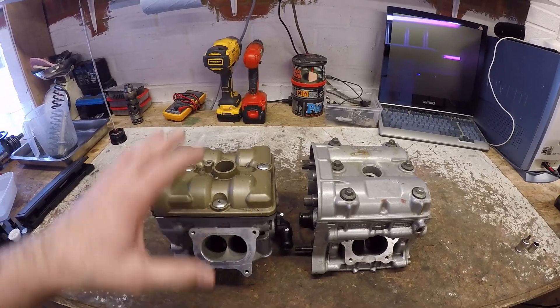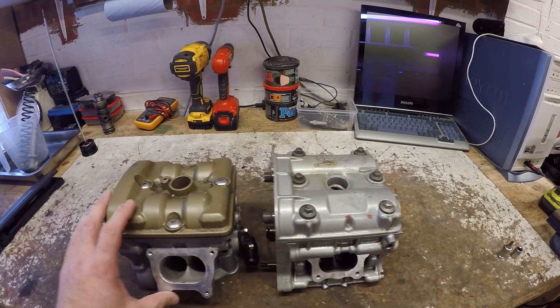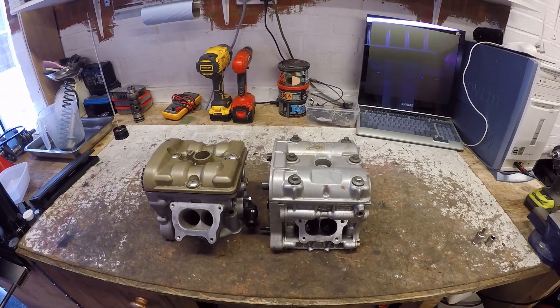Hi everybody, welcome back to the Desmaworks channel. Something a little bit different today — we're going to look at the 848 head versus a triple nine head, just to show the differences in architecture between the early Testostretta heads and the later Testostretta heads. We'll be looking at the heads used on the 749 and triple nine, and then the heads used on the 848, 1098, and 1198. So let's have a look at the initial observations.